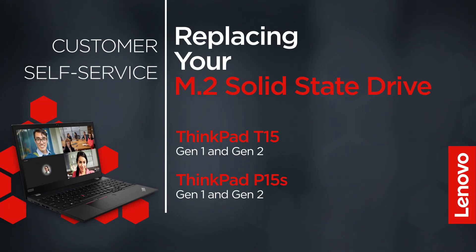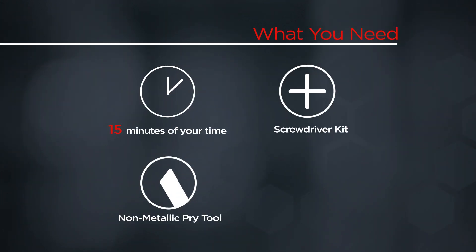This video will show you how to replace the M.2 solid-state drive inside your ThinkPad. The process in this video will work for the ThinkPad T15 Gen 1 and Gen 2, and the ThinkPad P15S Gen 1 and Gen 2. You will need a screwdriver kit, a non-metallic pry tool, and 15 minutes of your time.